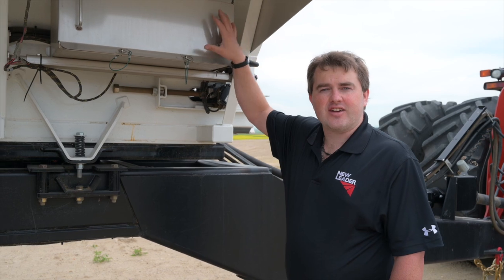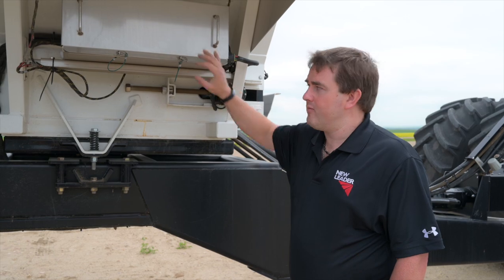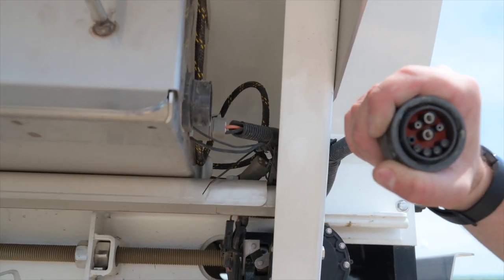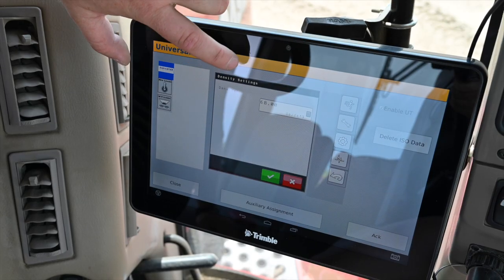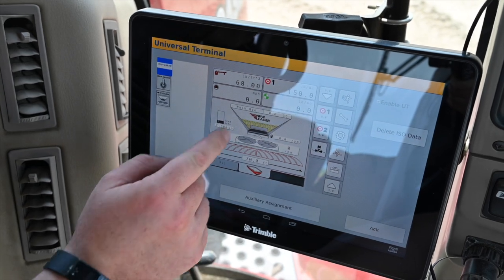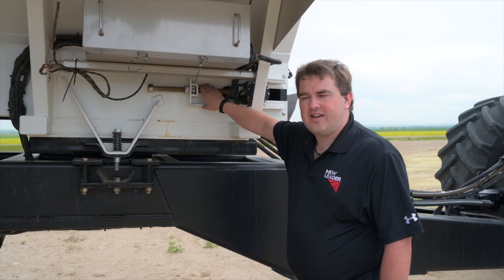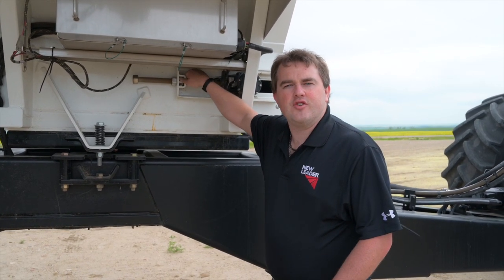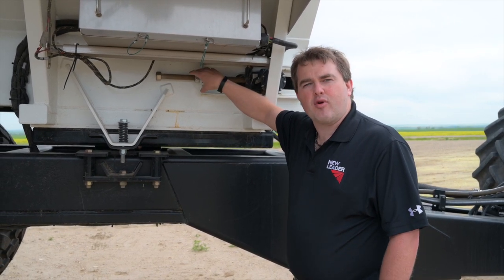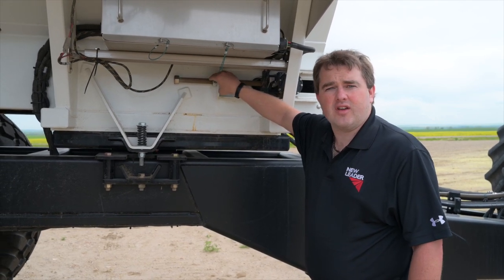Here are the electronics for the machine. The machine is ISOBUS, so all the modules are in here. The connection is right here to go to the tractor — it's simple, plug and play, so whether you have a John Deere, a Raven, or any ISOBUS monitor, it's plug and play into the system. We also have our belt tensioner here, one on each side, so as the chain and belt stretch with use, this allows us to keep proper tension on the belt for maximum lifespan out of the conveyor.